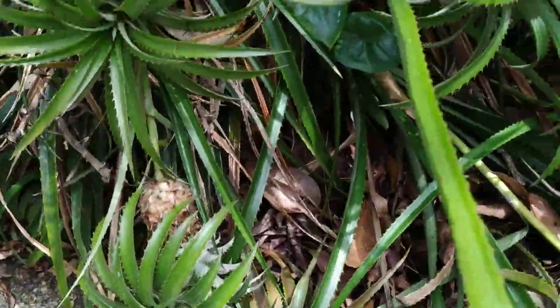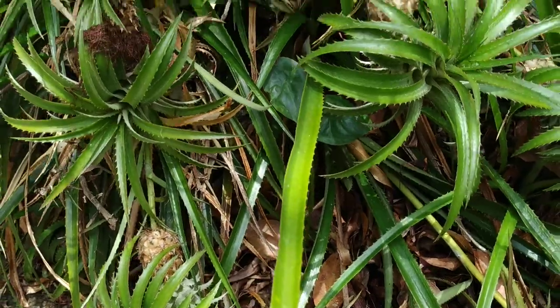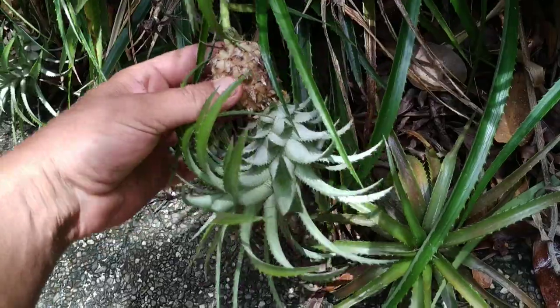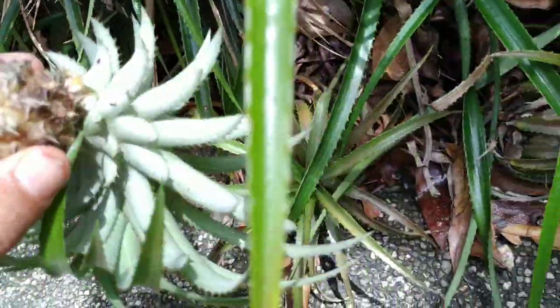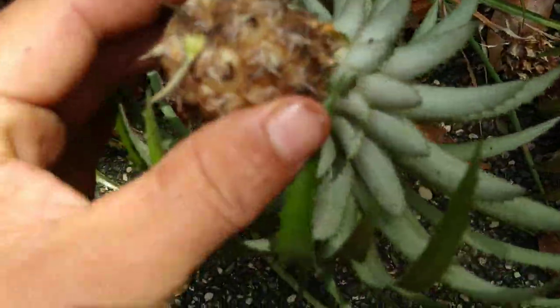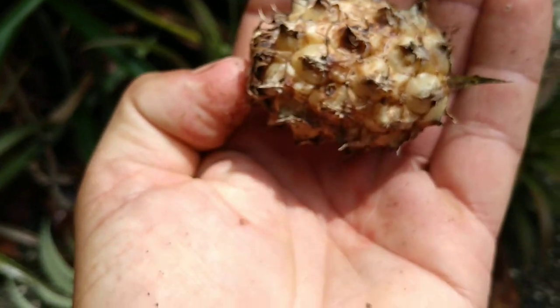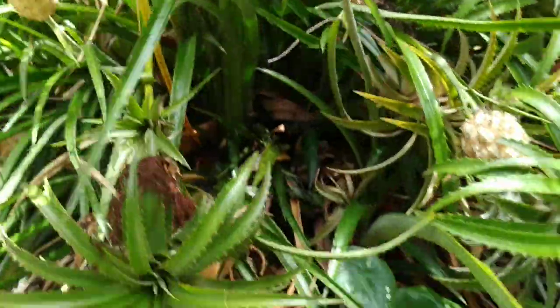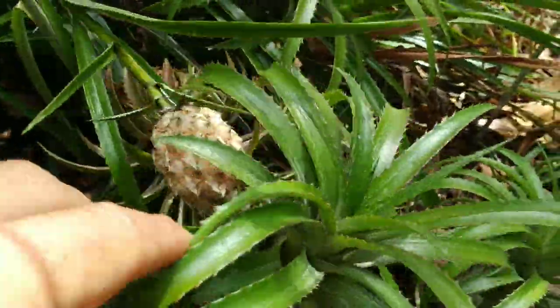Now the interesting question is: what does this pineapple taste like? I don't want to destroy one of the beautiful ones, so let's try one which is almost starting to rot. It came off very easily, so I guess it's really ripe. Let's remove the tip — I could plant this in the ground and with some luck get another pineapple plant. So here we have this pineapple fruit — it's definitely ripe.